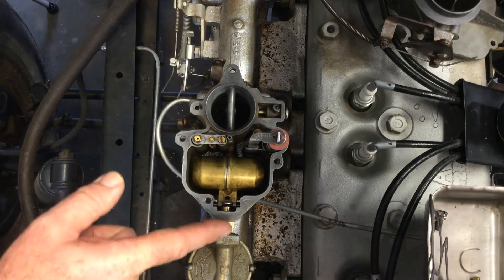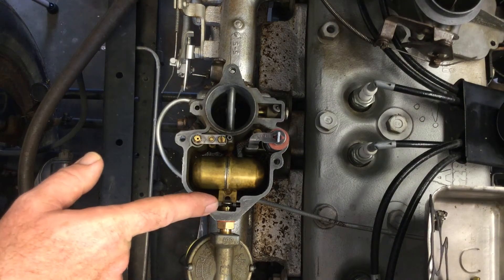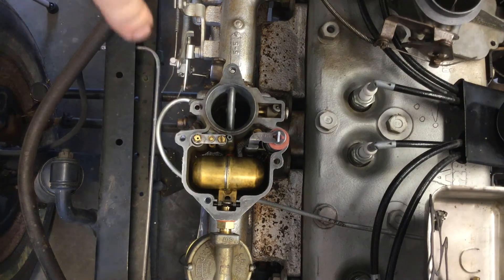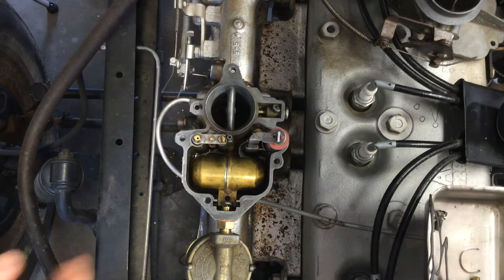Here is the float, and the fuel comes in right here. You've got your needle and seat right there. I thought it'd be interesting to show you what happens when the fuel comes in. I've got a fuel tank set up off a lawnmower, gravity fed. So I'm going to turn on the fuel nozzle — there it goes — and you can see the fuel is coming in right there.